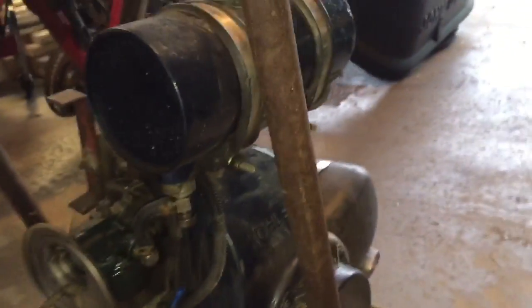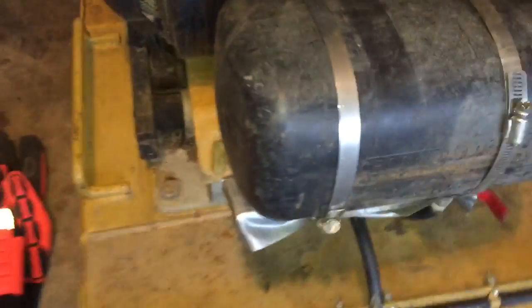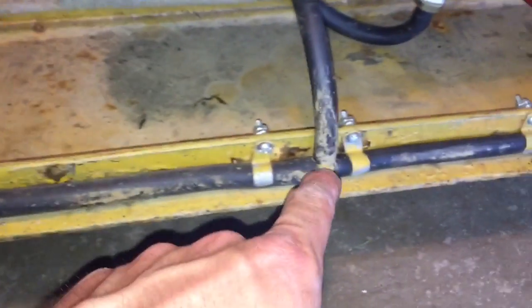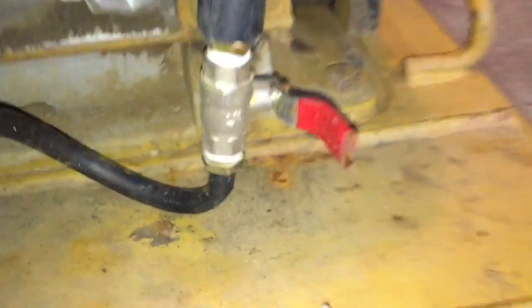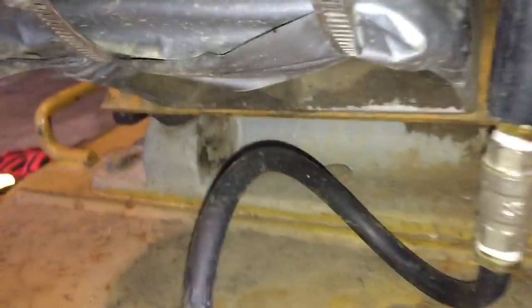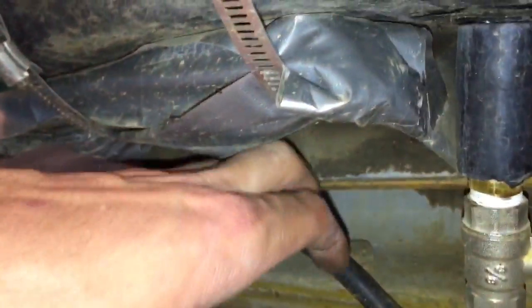If you guys have experience with these things, let me know. We modified this last year for asphalt - I just got some old hose, drilled holes in it, made a T, and then we had this old water tank here on a piece of wood. It gets the job done.